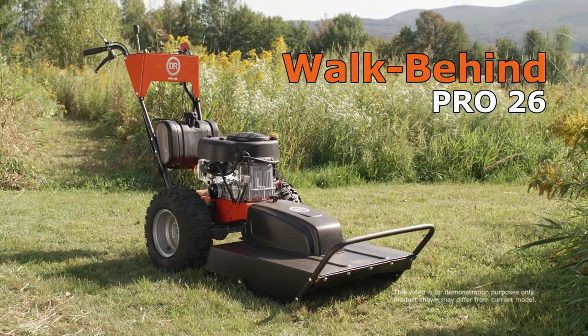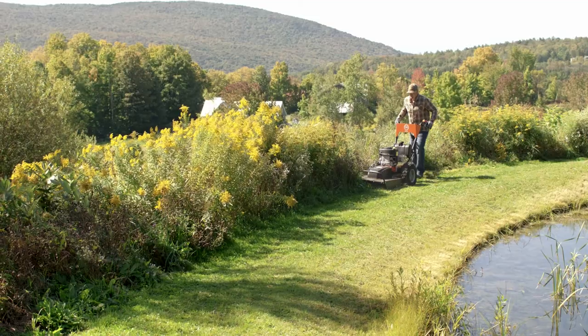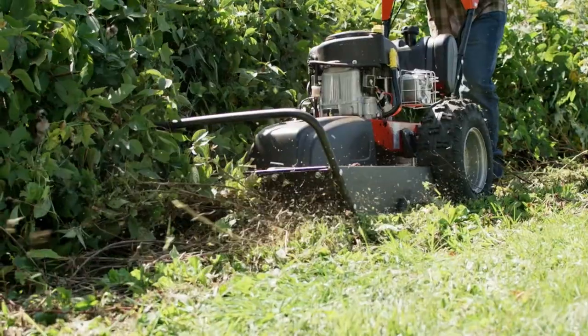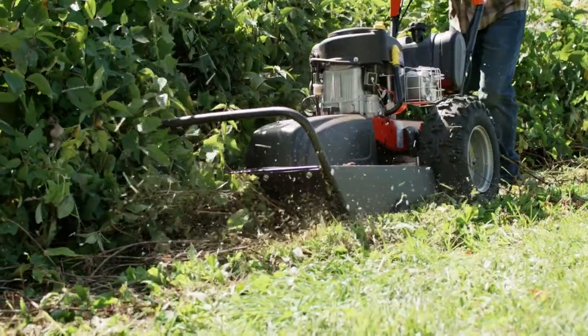The DR-PRO 26 model is a full-featured, self-propelled field and brush mower that puts the power to reclaim your overgrown land right at your fingertips.